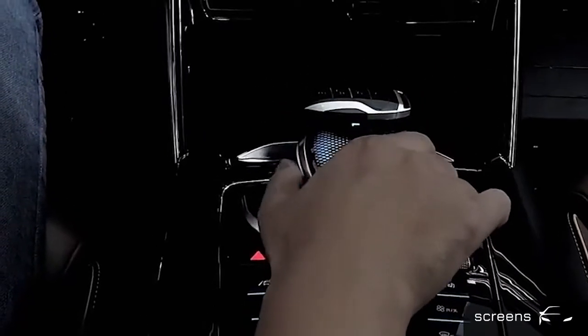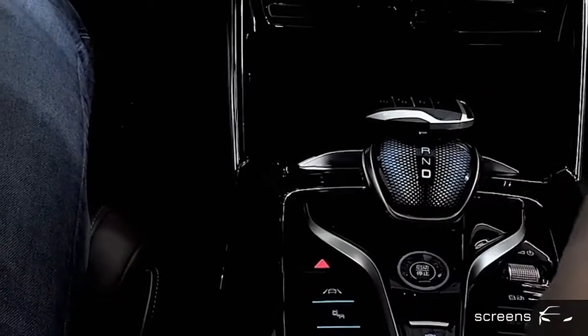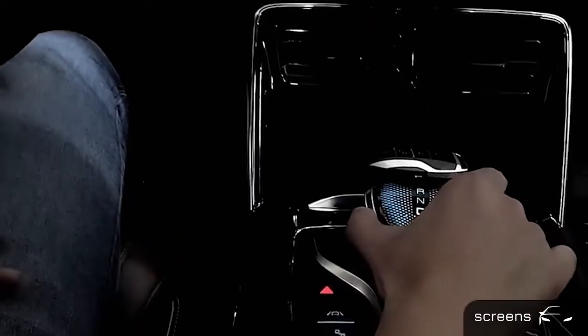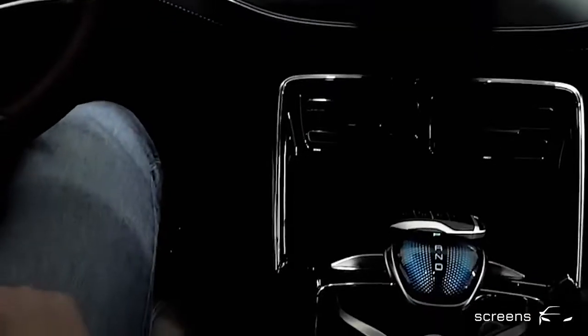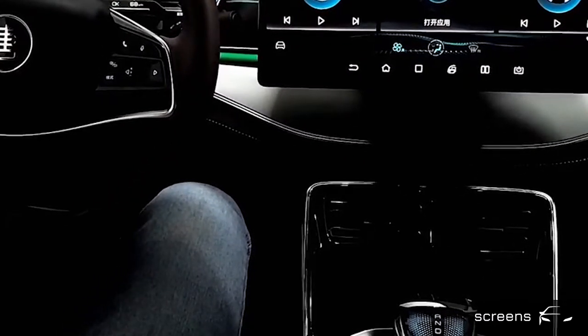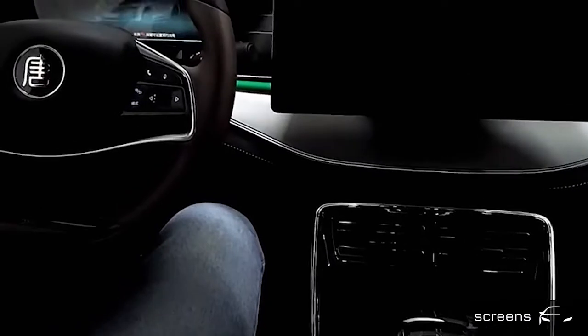Now we are going to switch gears. We need to press the two sides and push. Driving gear. Neutral. And return. The parking camera opens when we switch to the return gear. Click the P sign to switch to the parking gear. Now we are going to turn off the car by clicking the start and stop button in the center console. Now we are going to lock the car.